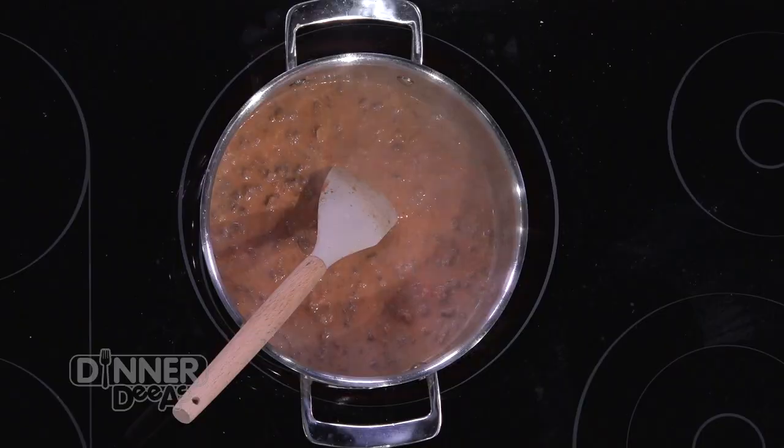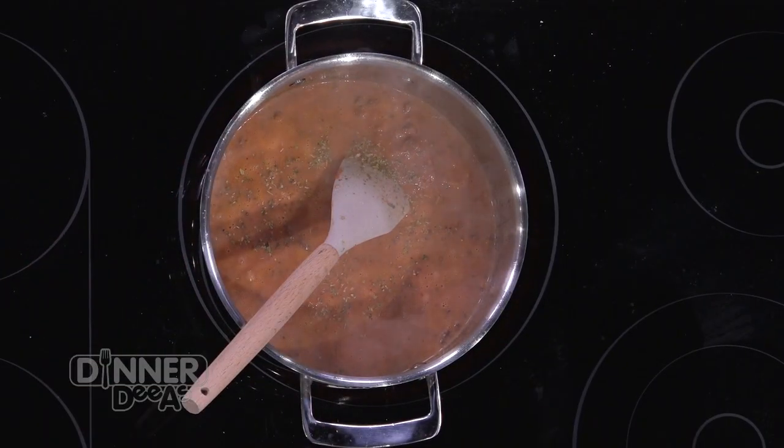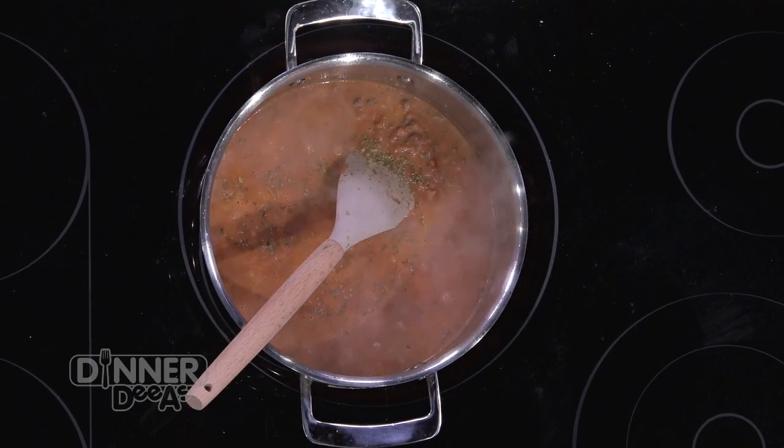While that's simmering, there are a few other ingredients I use to bring out some other flavors. One is a good imported dry oregano. You could use fresh, but I feel like the dry oregano gives more of the flavor profile that your palate is familiar with. Fresh oregano is great, but it just doesn't have the same flavor. And then we add a little bit of red pepper flakes.